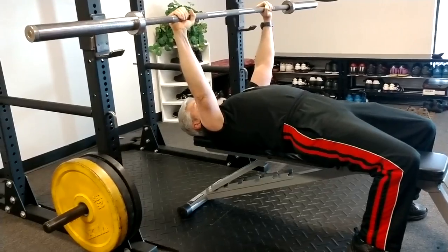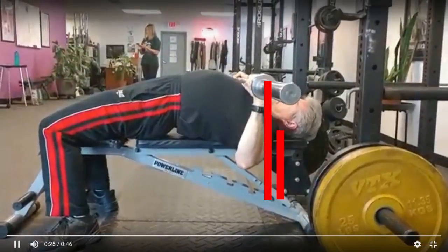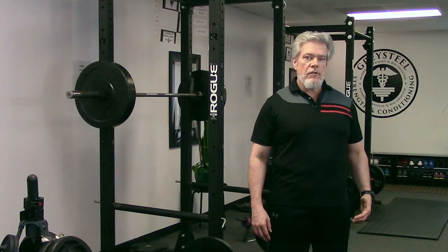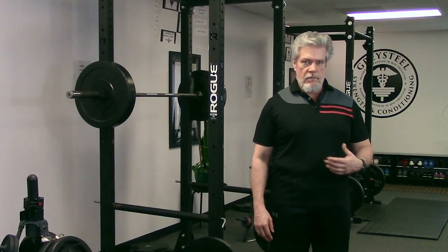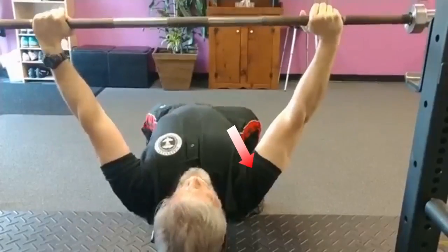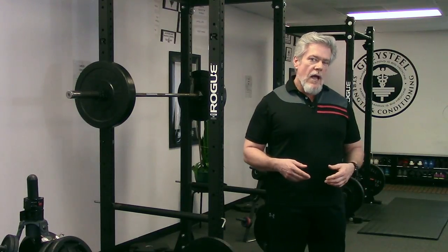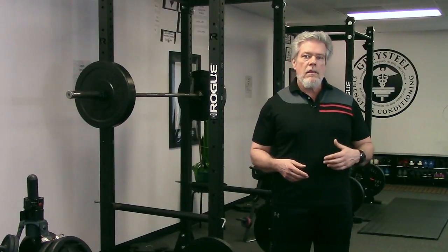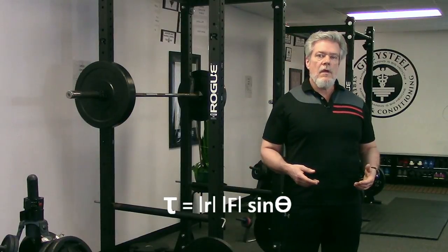Pulling the shoulder blades down the torso — the tuck part, or the back-pocket part — brings the shoulder closer to the bar at the bottom, decreasing the moment arm or lever arm between the bar and the shoulder, thereby reducing the turning force in the sagittal plane. Pinching the shoulders together behind and raising the chest reduces protraction of the scapulae, which adds nothing meaningful to the movement, but more importantly it increases the angle of attack of the pectoral muscles on the humerus, bringing it closer to 90 degrees.